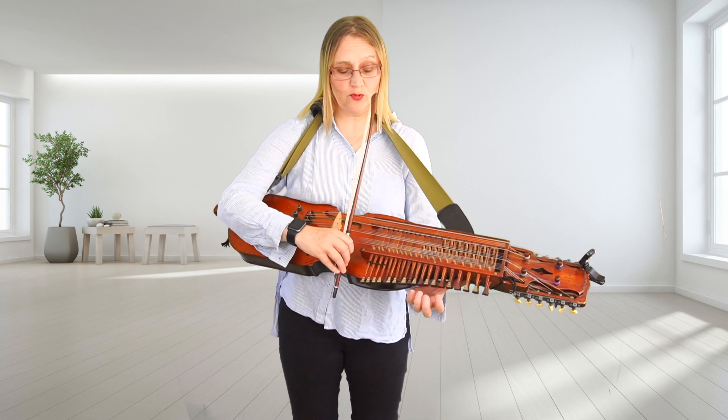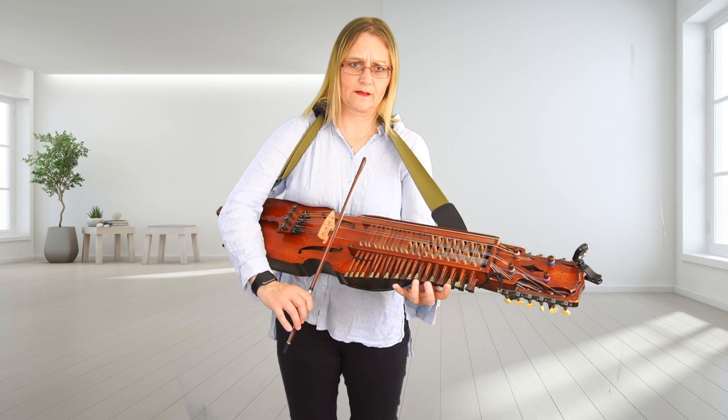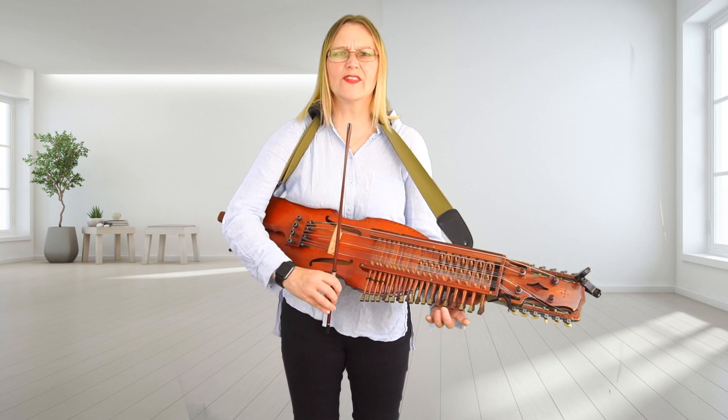Then we have downwards from that G: G, F sharp, E, E. Stretch the first finger. So that's G. That's the whole of the A part.